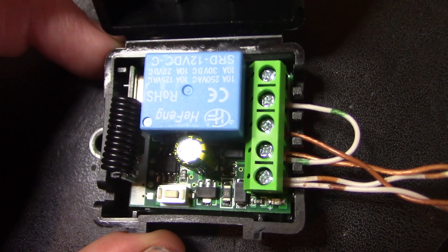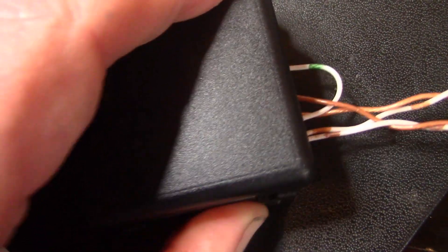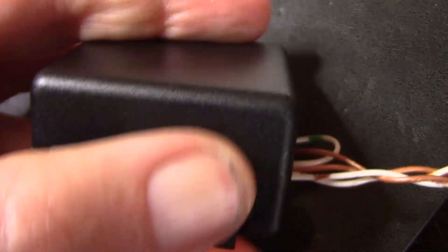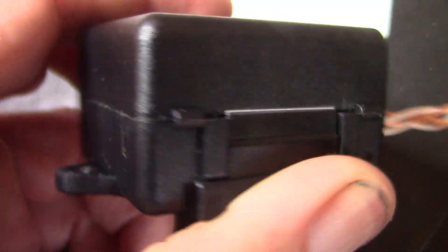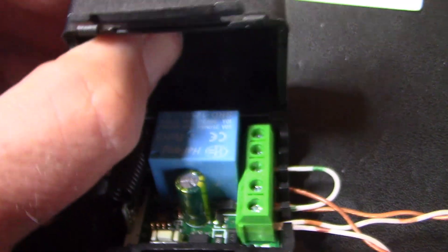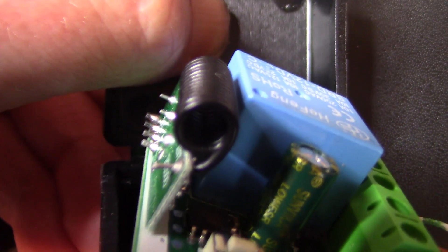The receiver comes with this handy case with a lid that clicks shut just like this. There's a little hole here for the antenna. If you wanted to get more range then you could uncoil the antenna, but for short range just keep it rolled up.